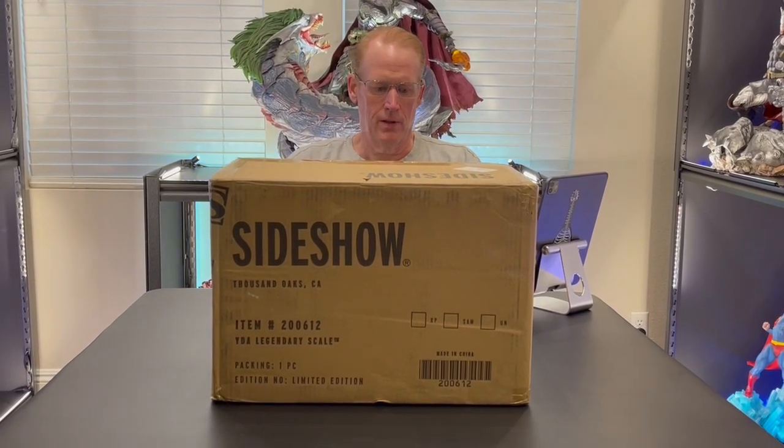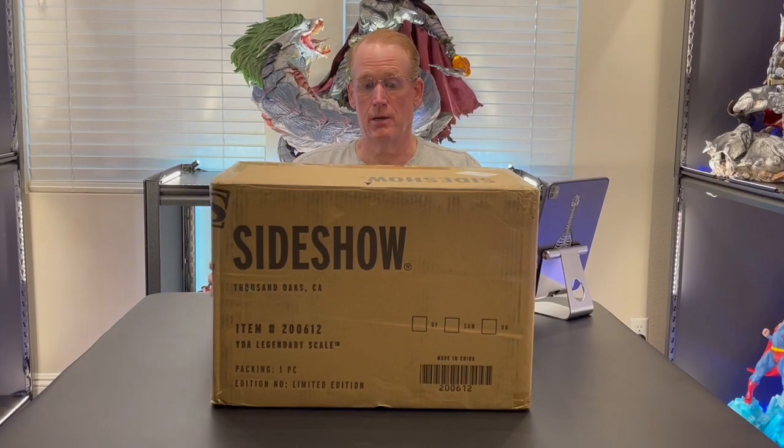So here's the shipper box. It's just your standard Sideshow brown shipper. There's no edition size on the box or on the base of the statue — no edition size being revealed. It does say limited edition but no actual number. One thing that's interesting is this piece came without an art box. It's just the brown shipper and the styrofoam inside. There is no art box. I assume that's the same for everyone, but I did not receive an art box.